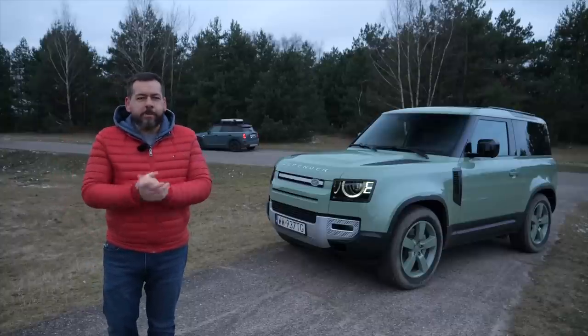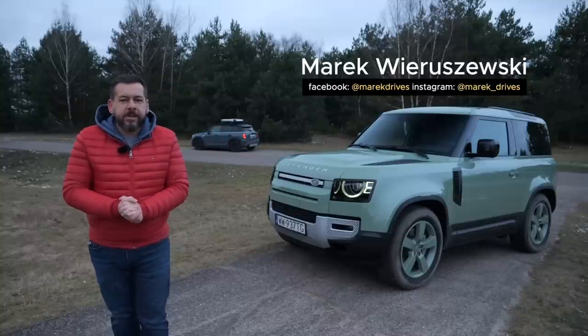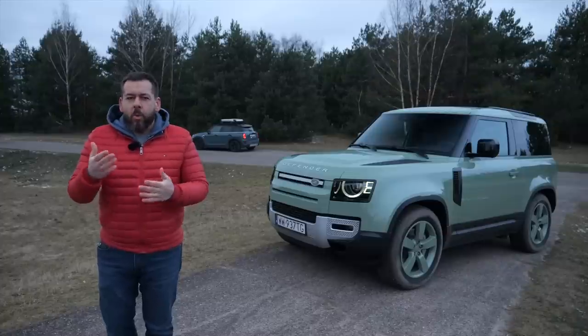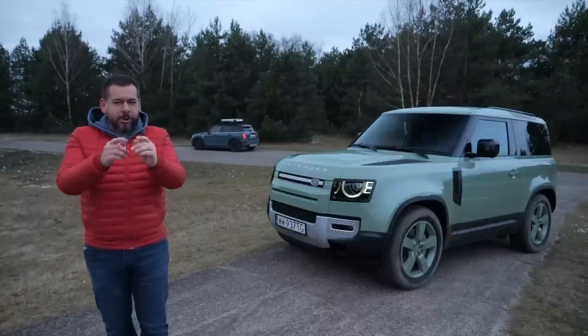This is a Land Rover Defender 90, the short wheelbase model. This one in particular is a bit special as it's the 75th anniversary model. What does this color mean for Land Rover, and why are there many countrymen lurking in the background? Watch this to find out.